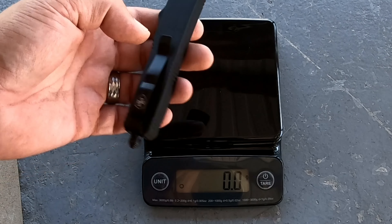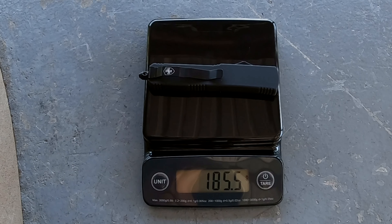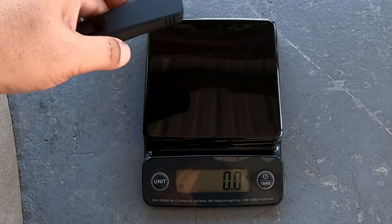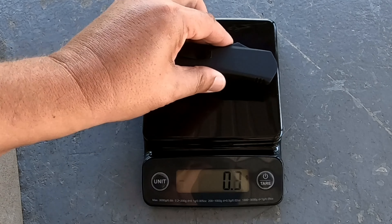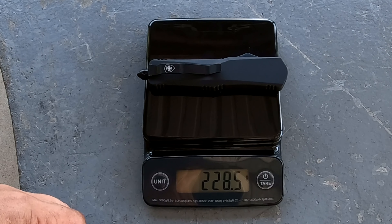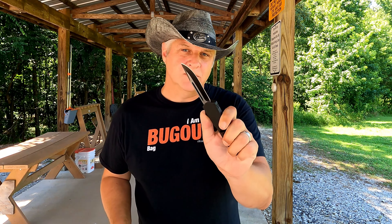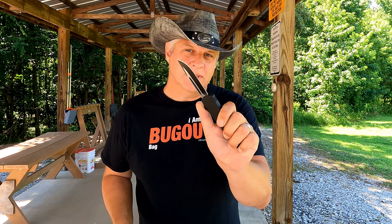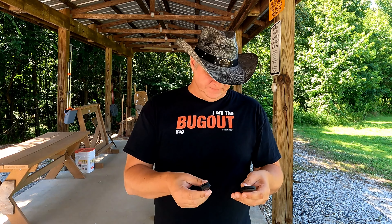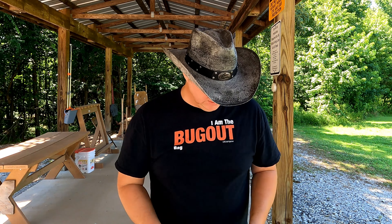Let's check out the weights on the scale. The lighter model comes in at 185.5 grams. And then the heavier model comes in at 228.5 grams. So the Templar knife — the bigger one — is definitely one of the heavier ones we've talked about. But these things feel like they have a little bit smoother action than the Cobra Tech. They're right at the same price point — depending on the model you pick, you're looking at $75 to $125.